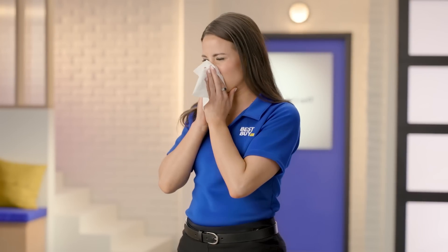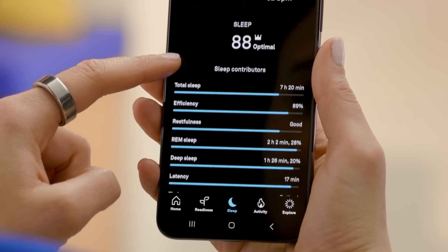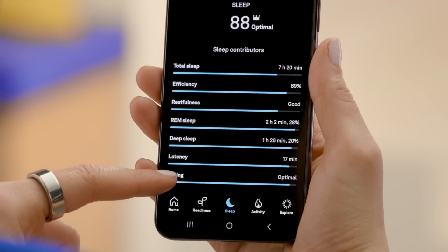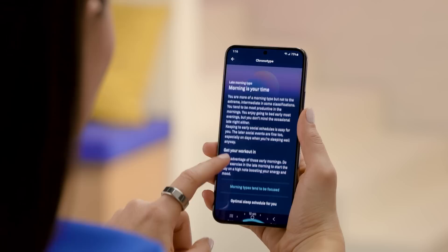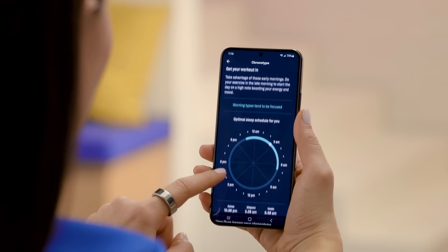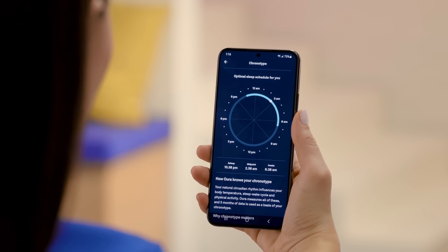The Oura Ring even helps you monitor early signs of getting sick. The Oura app takes sleep tracking to a whole new level — you'll see your sleep stages: REM, deep, and light, and even discover your ideal bedtime. Oura unlocks the power of rest and recovery. You'll even know your chronotype, whether you're an early bird, an evening person, or a night owl, so you can optimize and align your daily schedule with your energy levels and sleep patterns.